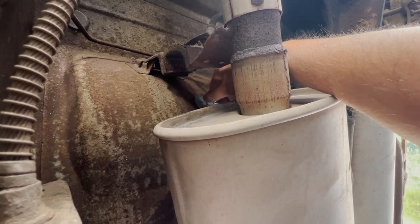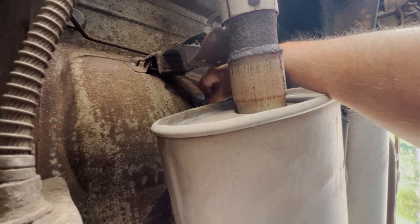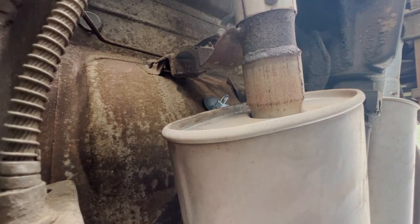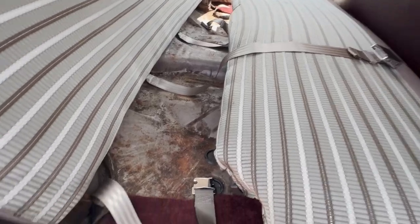Got the other side here, getting the nut on, then we'll tighten it down and that'll be one side done. Got the other side bolted up, so that's two rear seat belts. Now I'll go ahead and put the seat back in and then we're done.